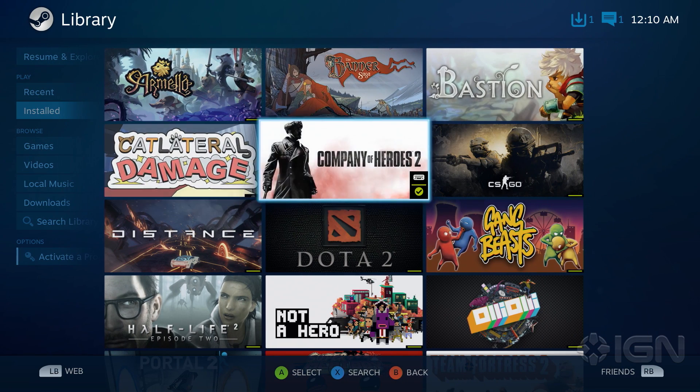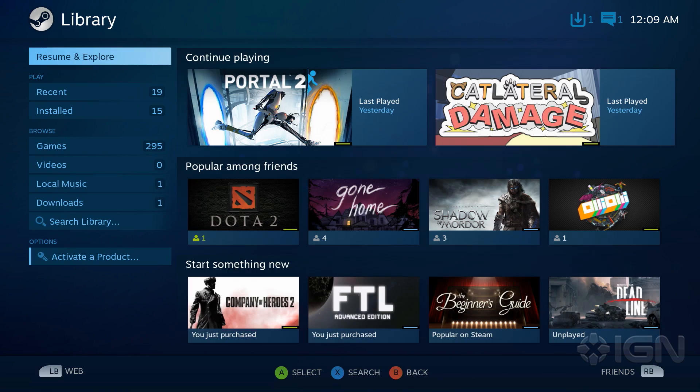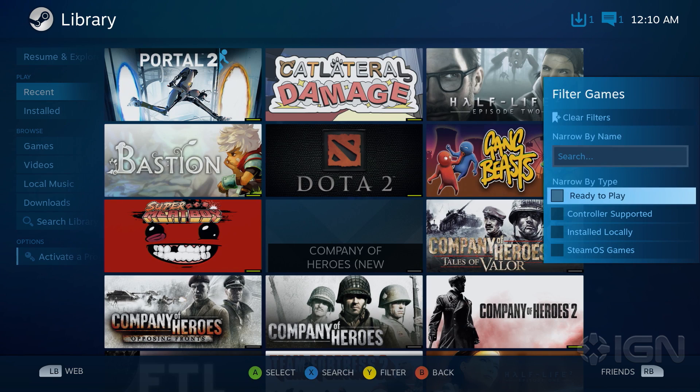Browsing your game library is similar to browsing the store. Your games are laid out in a grid with beautiful cover art. On the left, you'll find a column with options for filtering through your game library. By default, you'll be shown your most recently played games, as well as sections for games that are popular amongst your friends and games that you recently bought. To the right is an option to filter your games by name, as well as by controller support.